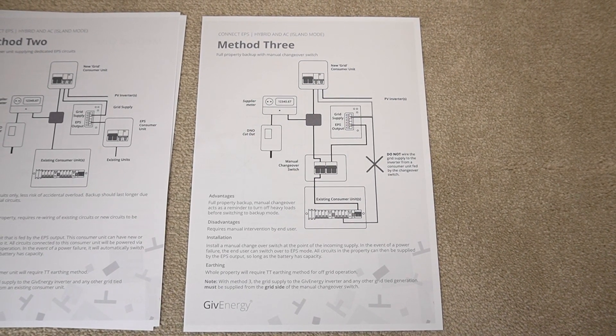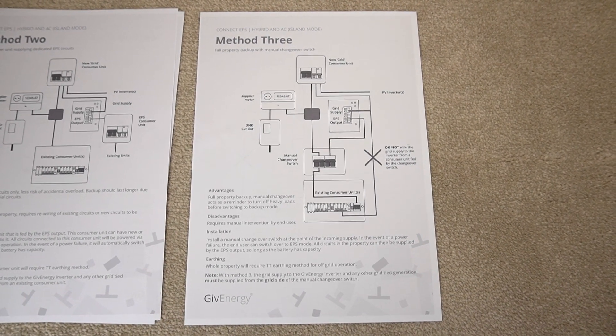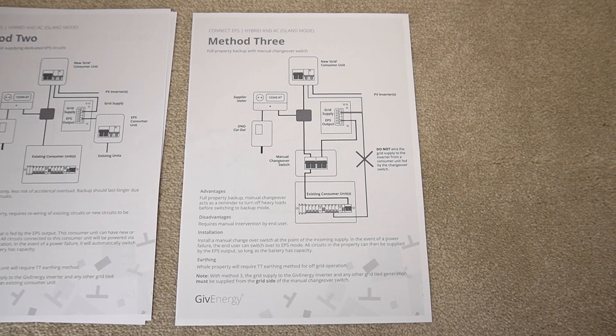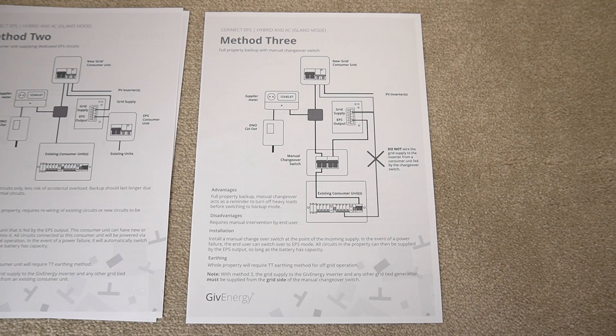If we're running the kettle, the oven, the heating, or whatever, it means I can turn all that off in the event of a power cut to make sure the load is well within the five kilowatts that the inverter can supply.